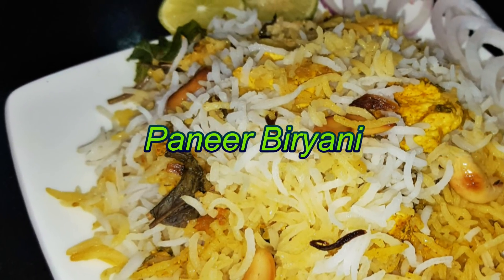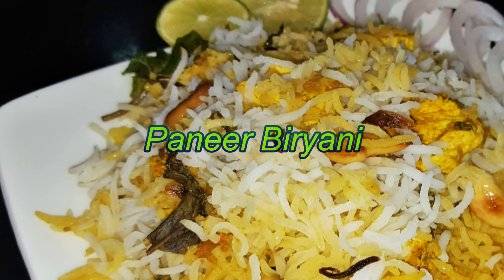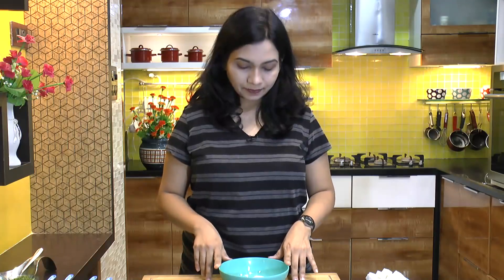Hello friends, I am Madhuna. By popular demand, today I am going to make paneer biryani. There are quite a few steps involved, so let's get started. One thing we need to do beforehand is to marinate our paneer.